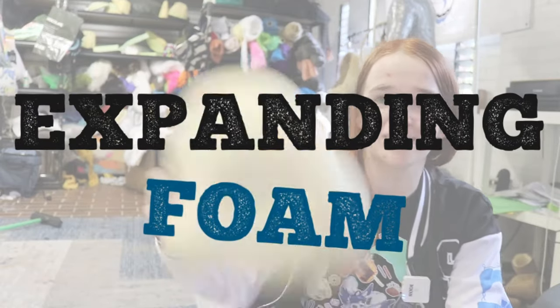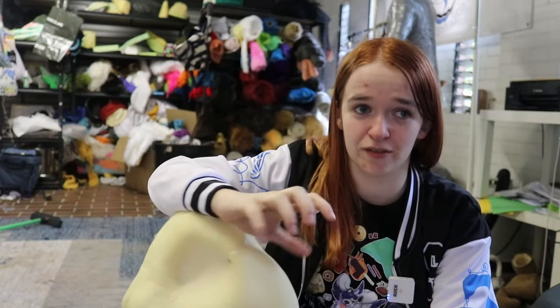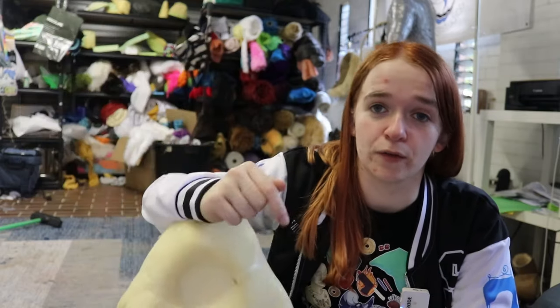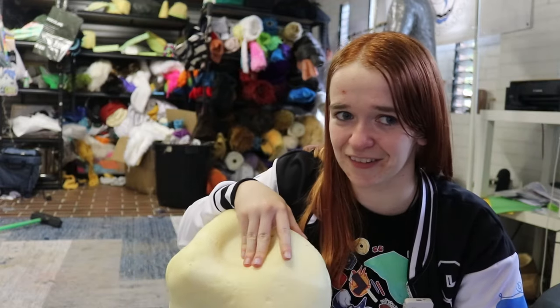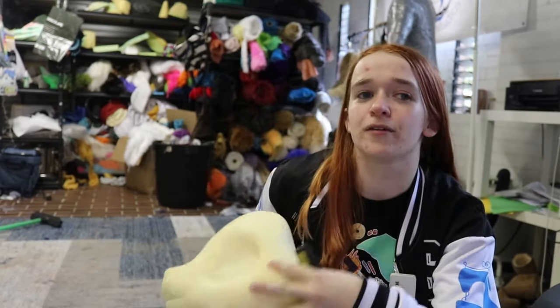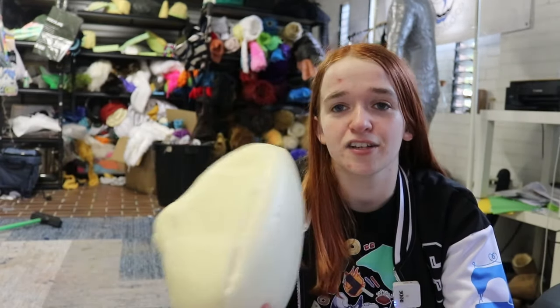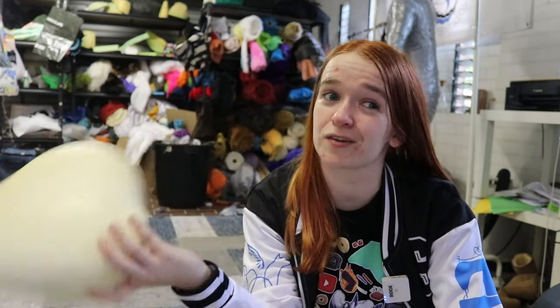Expanding foam is definitely more on the specialist end of things, in the same vein as silicone and resins. You want to buy it from a place that specializes in special effects or prop making. I buy mine from Barnes here in Australia. Under resins and silicones on the Fursuit Materials website, you'll be able to find a supplier in your area. Be warned — this stuff isn't cheap, it is specialty after all. There's no affiliate link for this one since it's chemicals and I can't attest for chemical quality. How much you need will largely depend on your cast — my larger head moulds use about 350 grams of part A, my kimono uses 275, and my new holo canine base uses around 160. The boxes usually give you way more than that, so you should have enough for the inevitable failed casts as you learn.